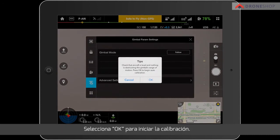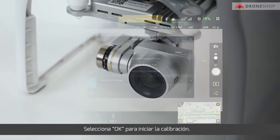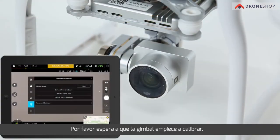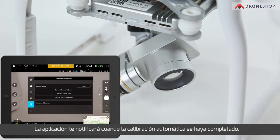Tap OK to start calibration. Please wait while the gimbal is being calibrated. The app will notify you when the auto-calibration has been completed.